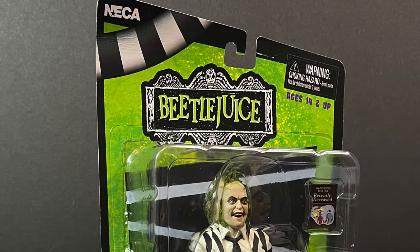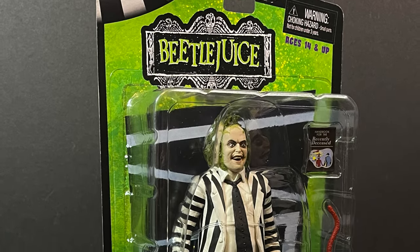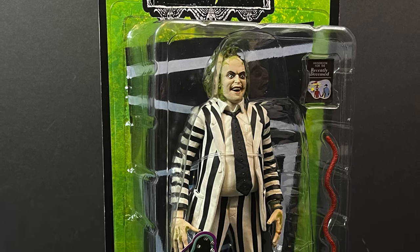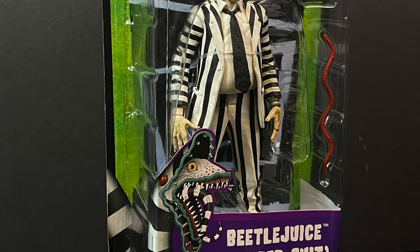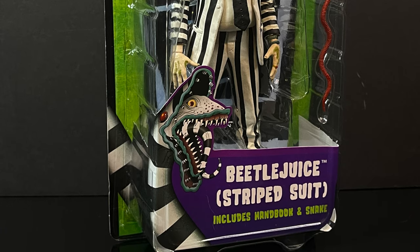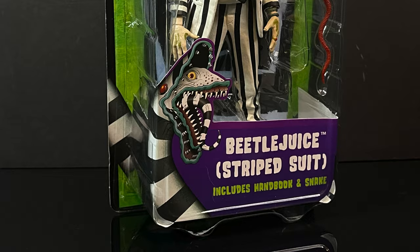Welcome back everyone, Toy Shiz here, and I am back yet again for another retro shiz look back at the past. These are starting to hit store shelves now because we have a new Beetlejuice Beetlejuice movie coming, and Neca Toys has decided to reissue this Beetlejuice figure that was released some time ago. I'm actually kind of happy to have it because I don't have one.